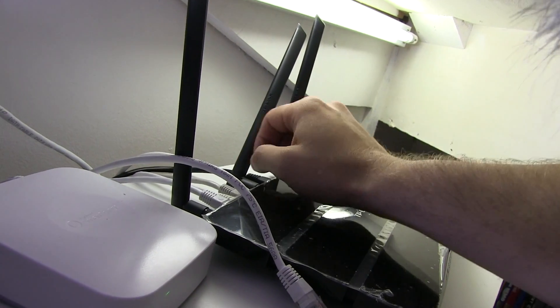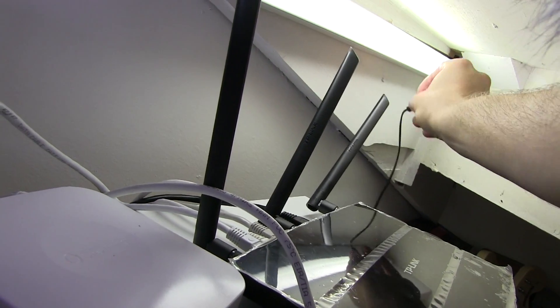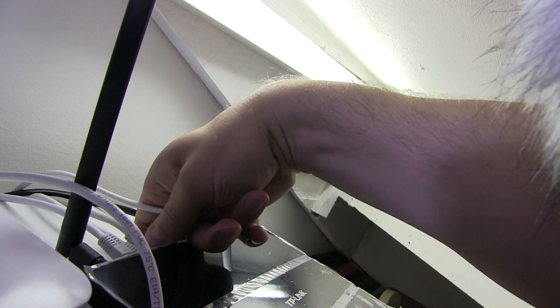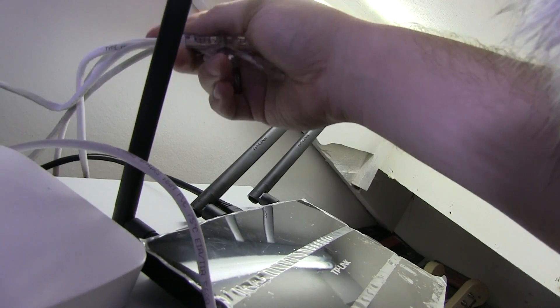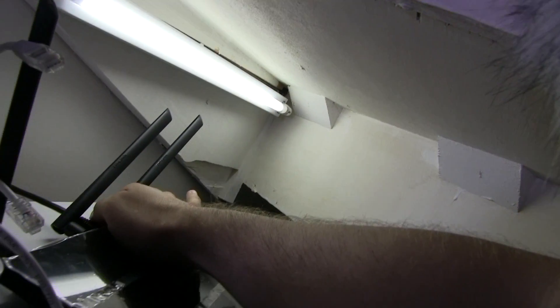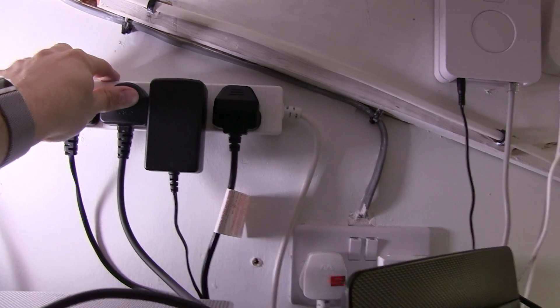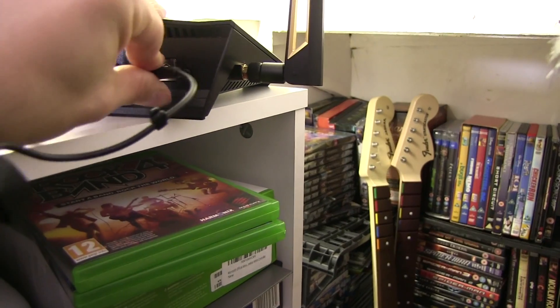First of all what we need to do is unplug our cables from our old router — disconnect the power supply, drop that down the side, and pull out the different network connections. Keep those to one side, and of course our LAN connection which we need to make sure we know which one that is. First of all we need to plug the mains in and then take the pass-through end and plug it in.